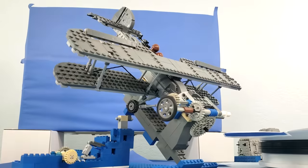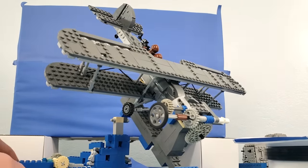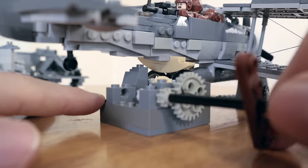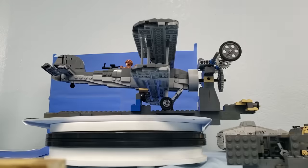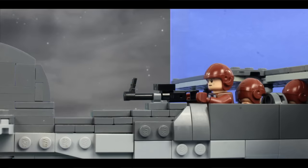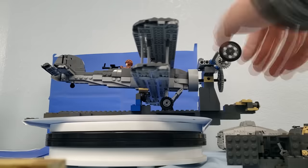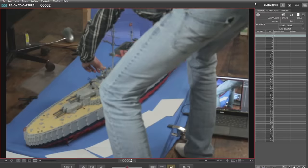I began the stop-motion part of this project by animating most of the plane scenes. I made a few rigs to allow the plane to pivot side to side, which helped make the plane look like it was flying through the air. Most of the footage was filmed on a blue screen, since I would be replacing the background later on. You may notice that I filmed the planes without the propellers — I will explain why I did that in the next section.